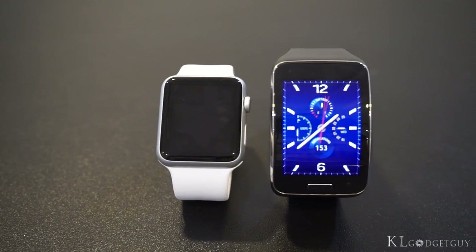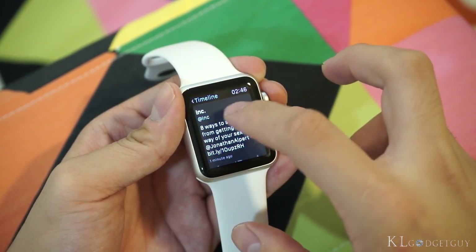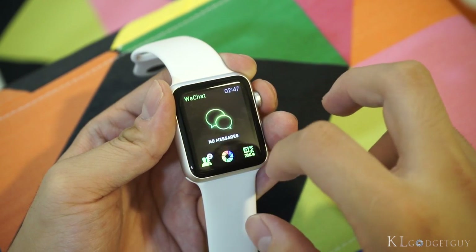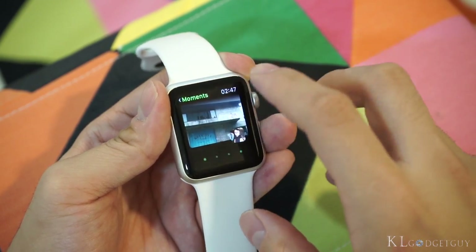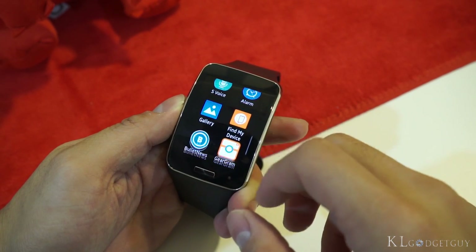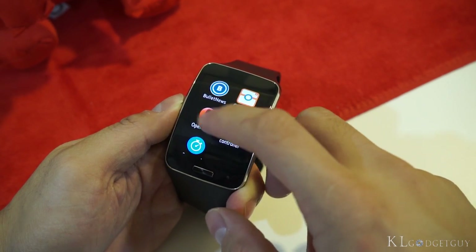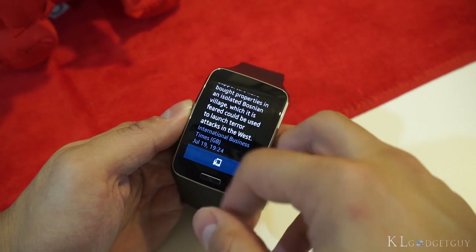These two smartwatches play a very different role in becoming your smartphone's companion. The Apple Watch is literally an extension of your iPhone's apps, and only if the developer chooses to build a watch app will you be able to use some specific features of the app on your wrist without taking out your phone. Samsung's Tizen OS, on the other hand, offers a more standalone experience. Apart from having its own set of apps that synchronizes with your smartphone, the Gear S can run apps of its own such as a web browser, games, and news readers, making it more extensible than the Apple Watch if developers choose to support the platform.